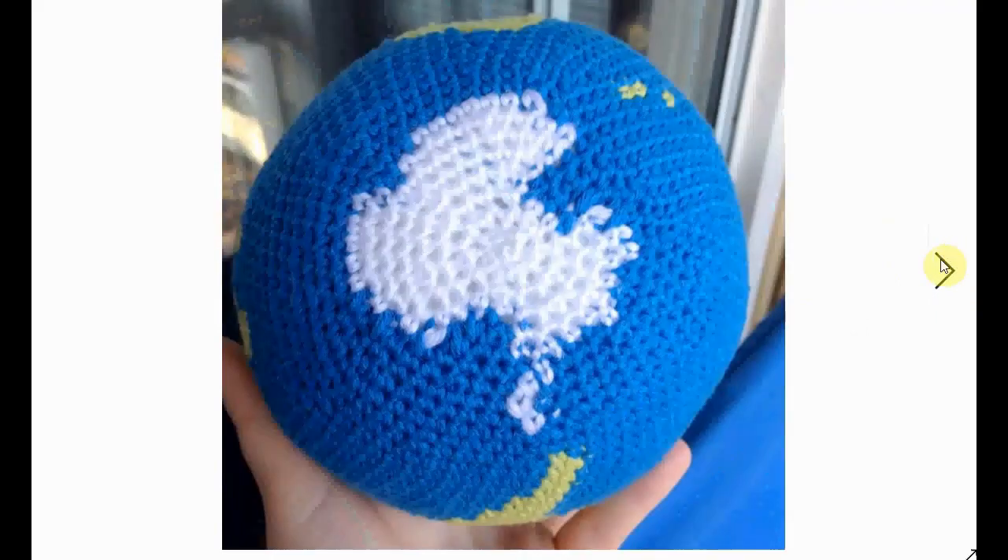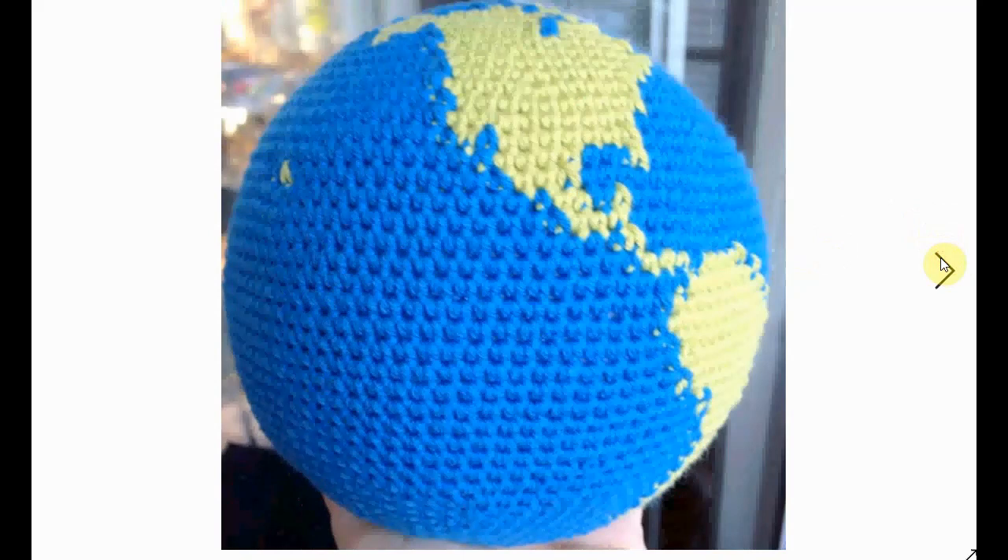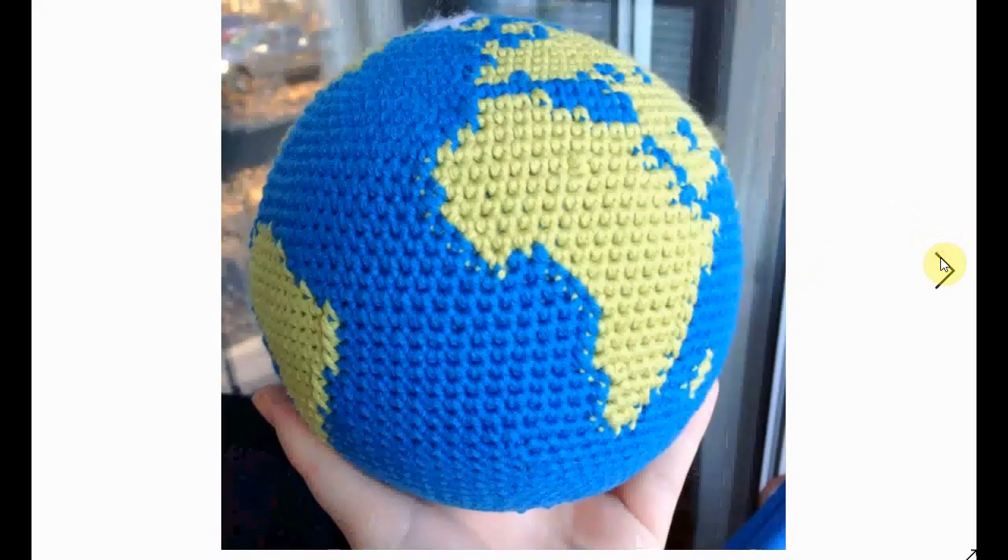Here's another one that has Antarctica on it — very nice. Australia with all the islands of Indonesia and everything. I think my home is right there!